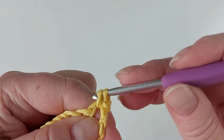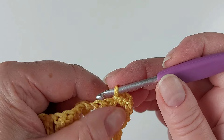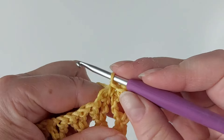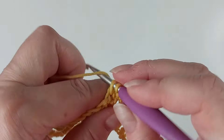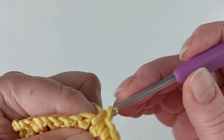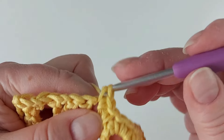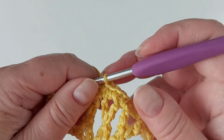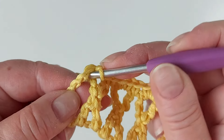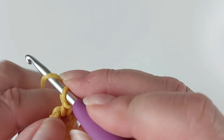I'll have two single crochets in this hole, but because there's an extra one there, I can't do both of those, so I put the hook in between. This is an easy way to do it — you always have two single crochets in that loop, and then one in between till the end of the row. When I'm at the end I'll also have one in the loop at the end of the row.